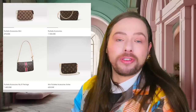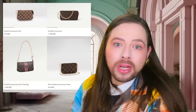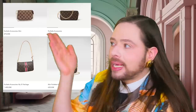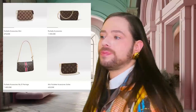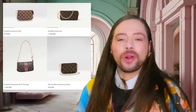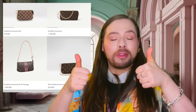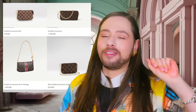Bernard Arnault, the owner of LVMH, who is the second richest man in the world after Elon Musk as of 2023 and the richest man in Europe — I guess he's not rich enough, because he's charging even more for this stuff. Will you be buying this new Pochette Accessoires or not? If yes, let me know why; if not, let me know why down below. Love you loads. Thumb up the video, subscribe if you liked it, and never give up on love. Love you loads. Bye!